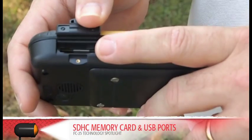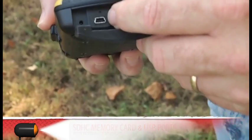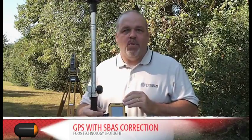It has an SDHC memory card and USB port. It offers 8 plus hours of operation with the lithium ion replaceable battery, integrated GPS with SBAS correction, not to mention Bluetooth and Wi-Fi.